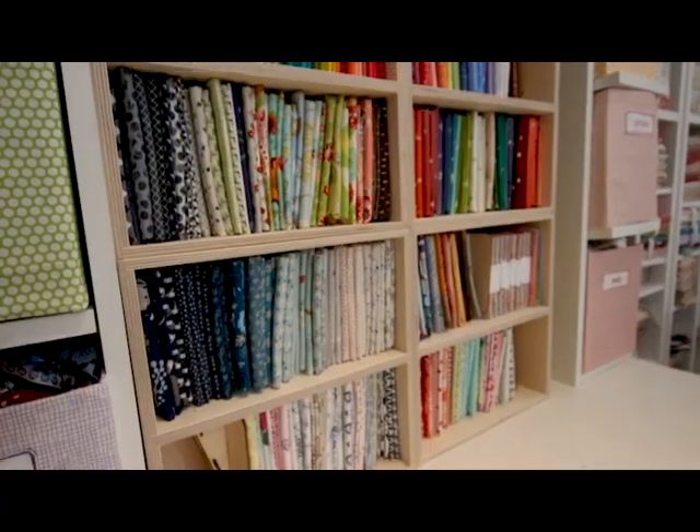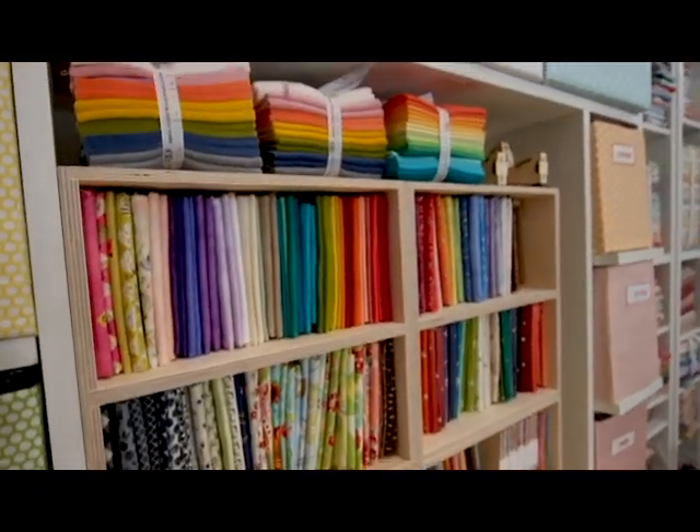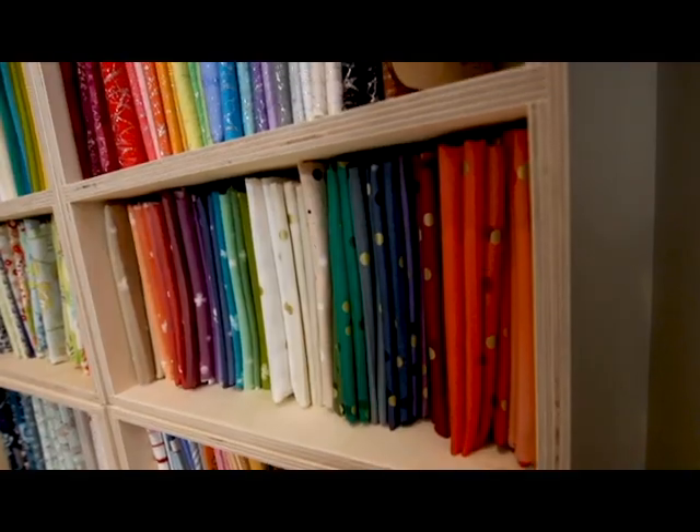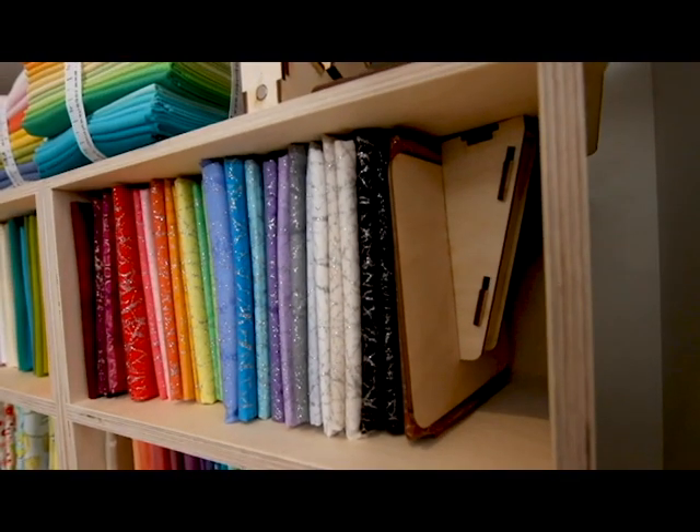Now you can actually see what you have. At the very least I'm enjoying looking at it even if it doesn't get used. It's now displayed in a way that's practical but also Pinterest-worthy, which I think is nice.